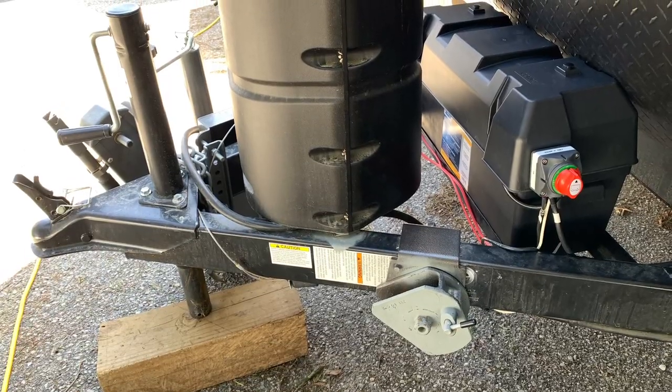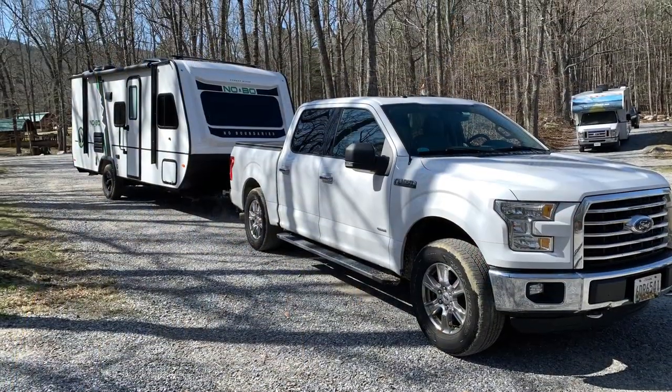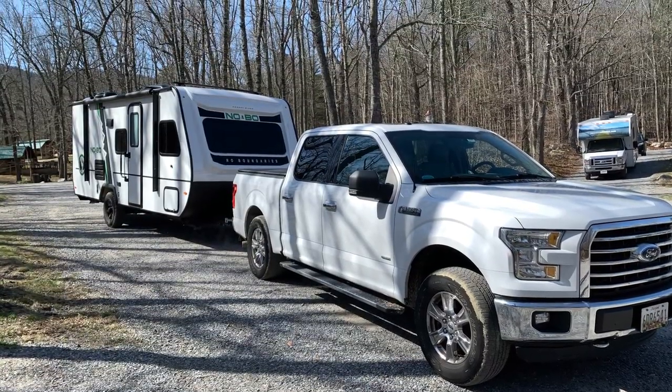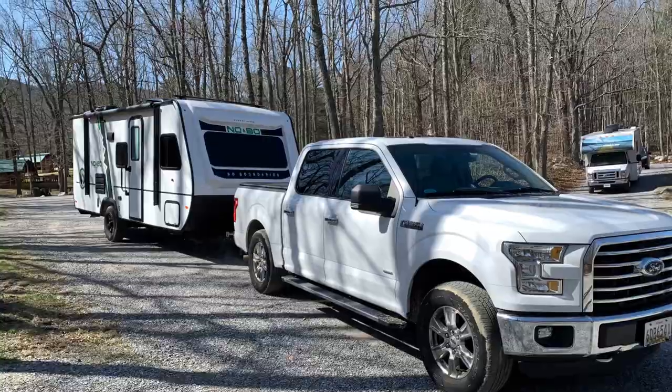That's it — I hope you enjoyed this video and were able to get some ideas for improving your own No Boundaries RV.